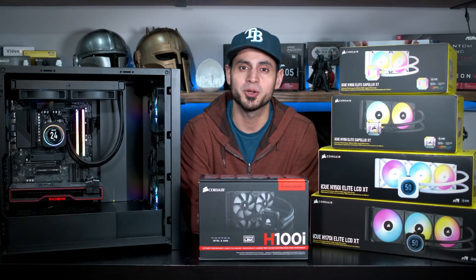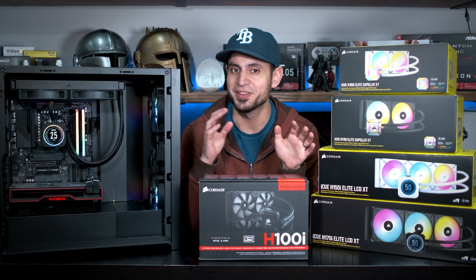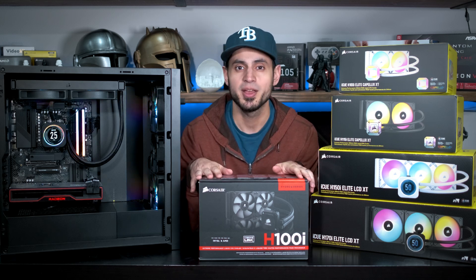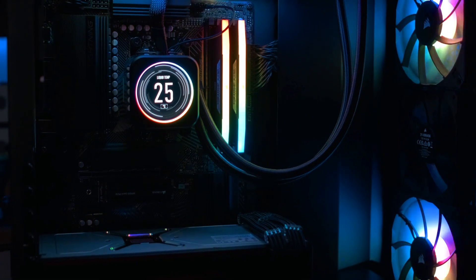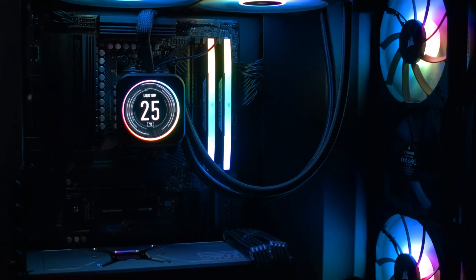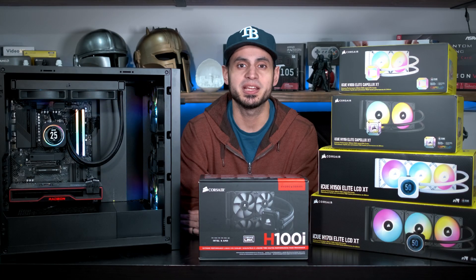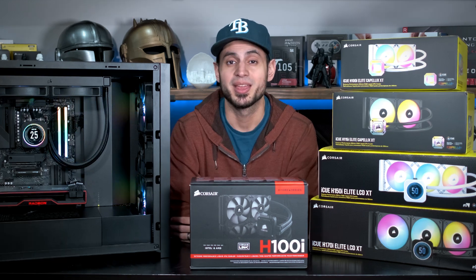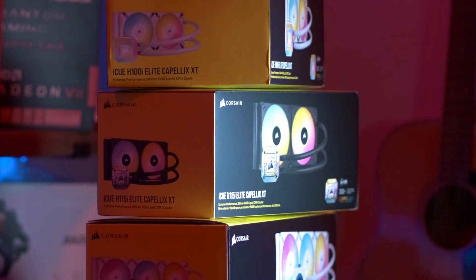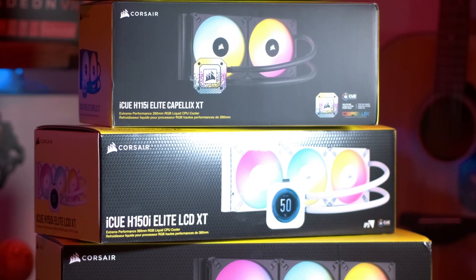If you've built a PC with all-in-one watercooling, Corsair has probably been at the top of your list. Whether you're rocking a vintage H100i or something newer like the Capellix series, Corsair offers many different models that fit all types of PC form factors. With CPUs continuing to need more power and get hotter, Corsair offers a wide range of sizes from 240 millimeters all the way up to 420 millimeters to keep even the hottest CPUs cool.